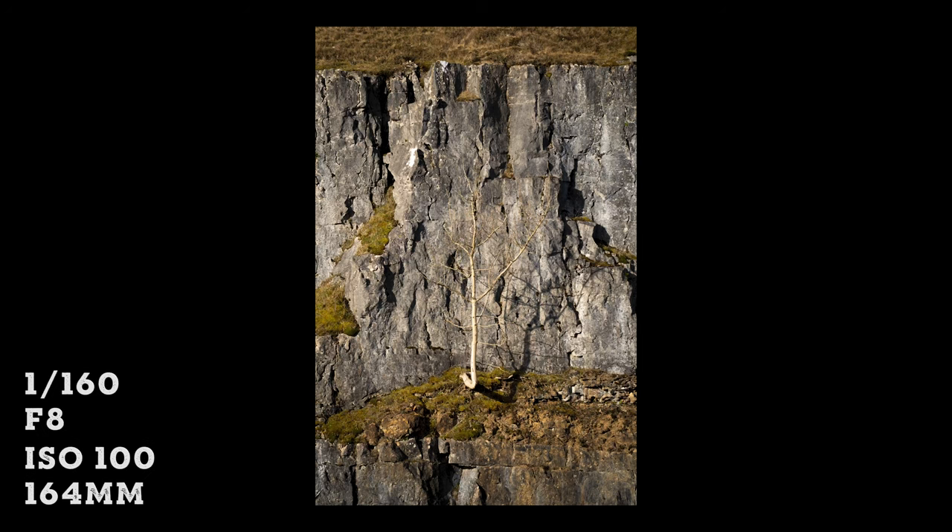After looking back at this photo of the tree, even with the light on it, it doesn't really stand out. I think it's because the colour or the brightness of the tree is quite similar to the rocks. If those rocks were a lot darker, the tree would have stood out so much more.